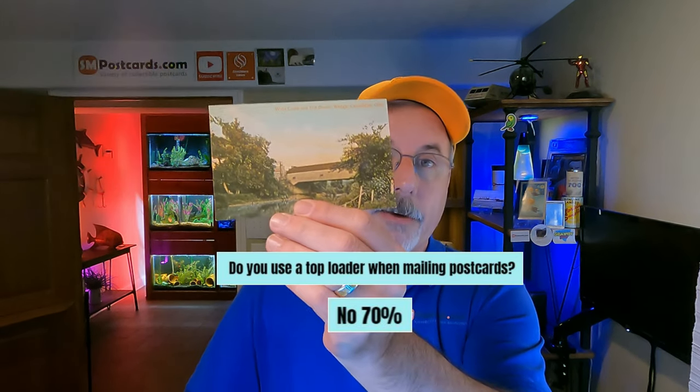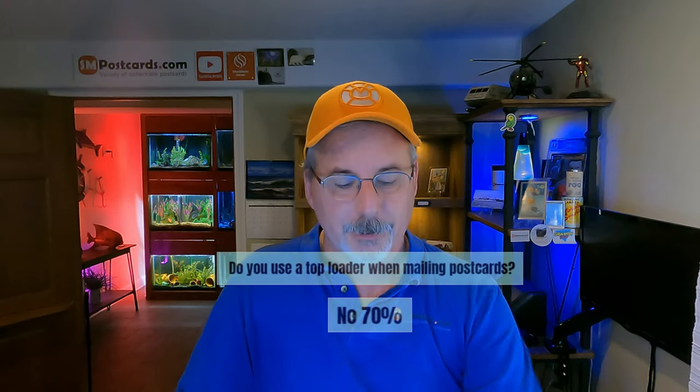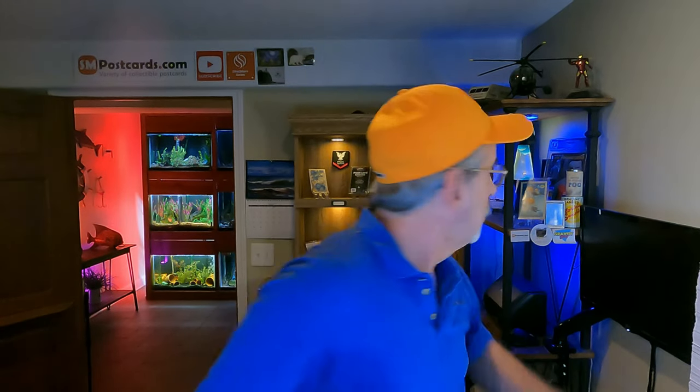Do you use a top loader when mailing postcards? 70% said no. I won't put a $4-5 chrome card in a top loader — it increases weight, thickness, and it's a waste. I use a brand new 2-mil Mylar sleeve instead. You can get them in packages of 100. For higher-priced cards, yes I'll use a top loader, but for everyday cards there's no reason. My feedback is just fine with the sleeve method — people say cards are well-packaged and perfectly protected.